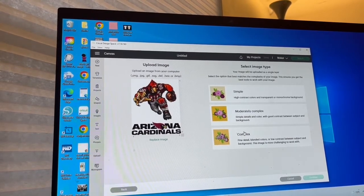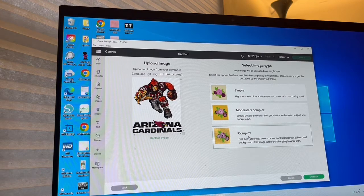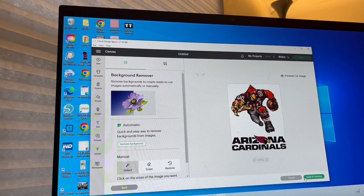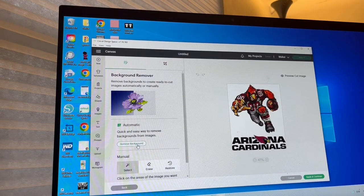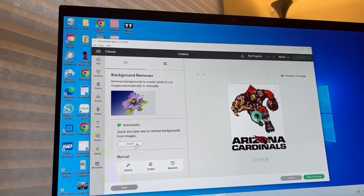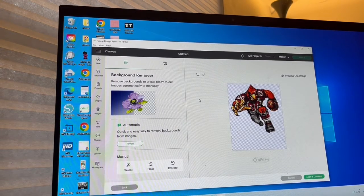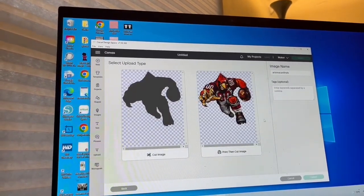This is what the Select Image Type is. I always choose Complex because I want fine detail — I want to see my colors, I want everything to look crisp and beautiful. Then you want to click Continue and go to the next page. I have Cricut Access so I can go in and remove the background. If you don't have Cricut Access, you can go to remove.bg or use some other background remover — even Canva has a background remover tool. I'm just going to click on the Remove Background option and there you go.